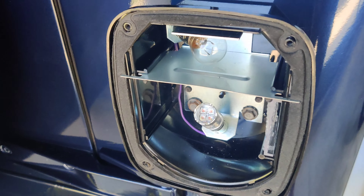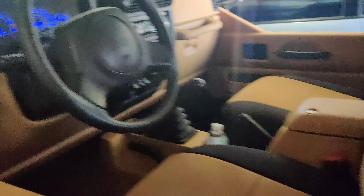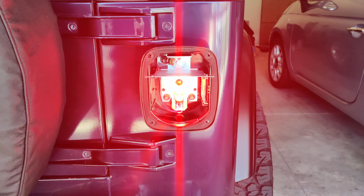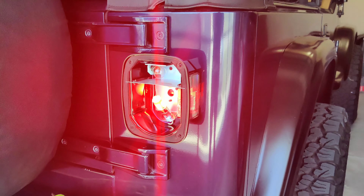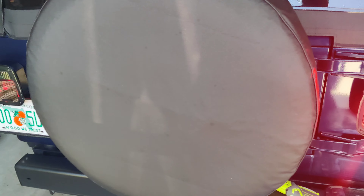Should be it. Let me see if they work real quick. Come right back here. There's that one — oh yeah, holy crap, these things are bright.